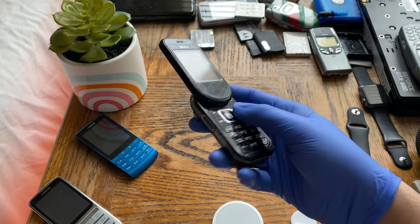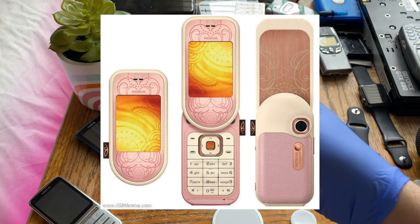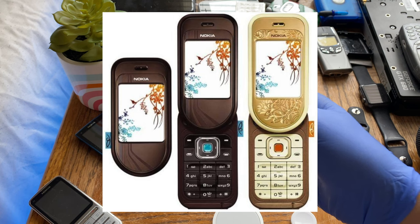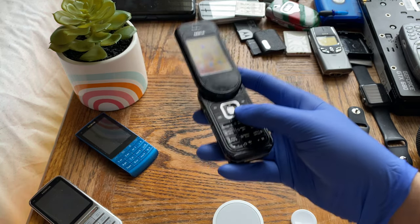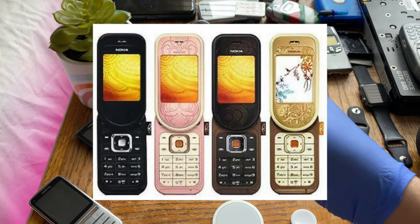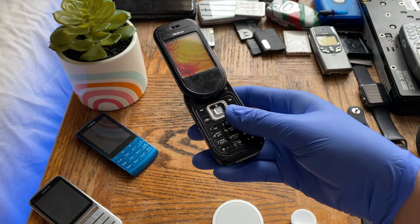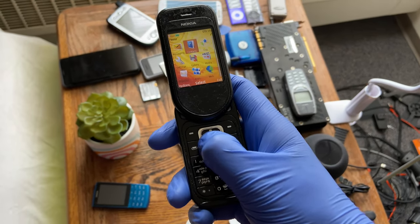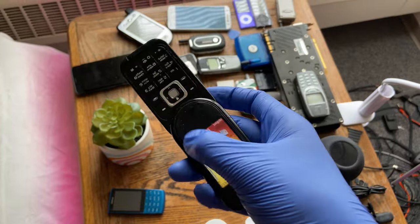The Bronze Black version is sleek, but mine has had a rough life — it's been scratched up a lot. The Powder Pink one is really gorgeous. The 7370 came in Warm Amber and Coffee Brown, which are the nicer, more premium-looking colors. I wish I had the pink or the Coffee Brown, as they're flashier and more in line with the Nokia 7380, which I've already done a video on.